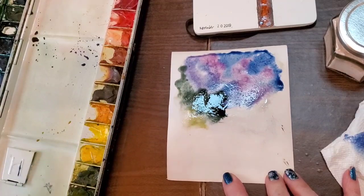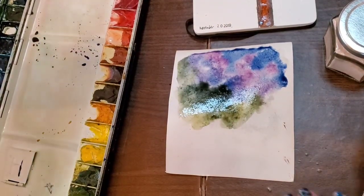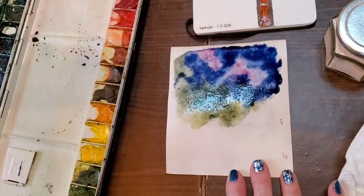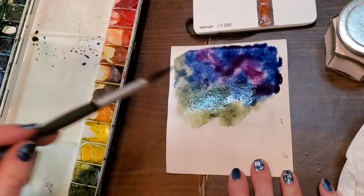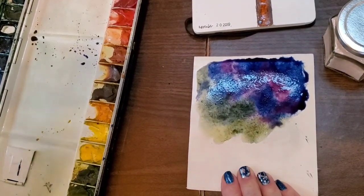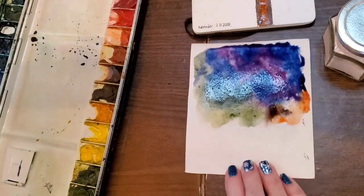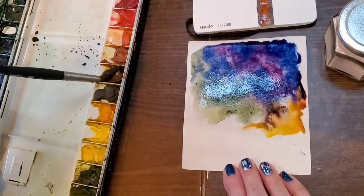I went ahead with some perylene green for my pine branches, and also used some rich green gold to see how they'll work together. Once I got this all wet I threw some salt on it to see the effect. But when it dries — you can't use a dryer or you lose the effect. I didn't wait long enough, thought it was dry, wiped it and smeared everything, really losing the salt effect. The salt I'm using is just Himalayan pink sea salt, which really draws the paint up fairly quickly, as opposed to regular iodized table salt.